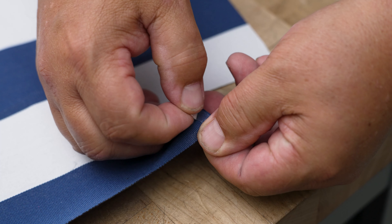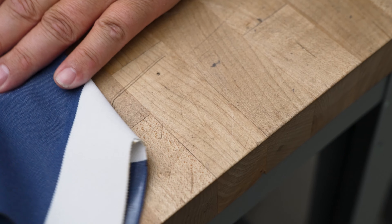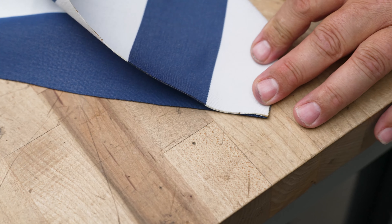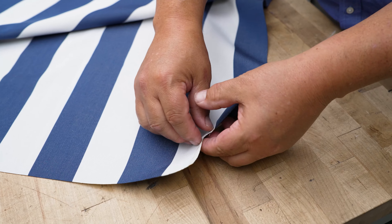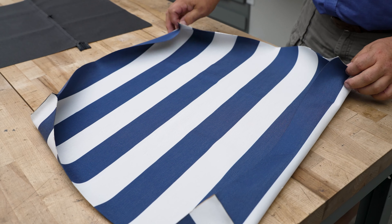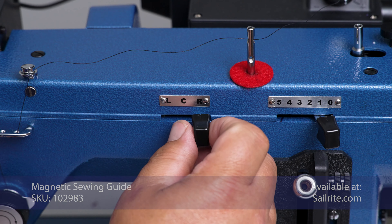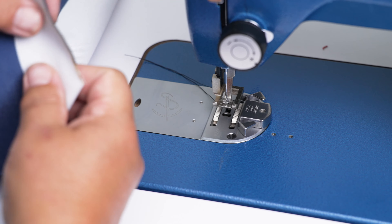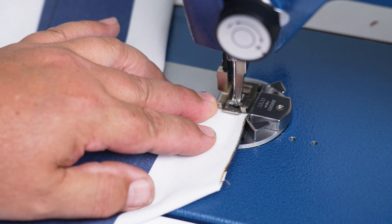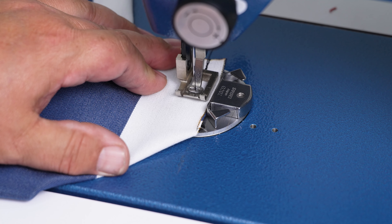Going back to the top plate — this Outdura 100% Solution Dye Acrylic Upholstery fabric does not have a right side or a wrong side, though some fabrics do. We're going to take double-sided basting tape and put it along one side of each one of the cutouts, doing that at all four corners. Peel off the transfer paper to reveal the glue. The outside surfaces face each other — fold it over and baste it in place. You could use pins if you didn't have the basting tape, but the basting tape sure makes it nice.